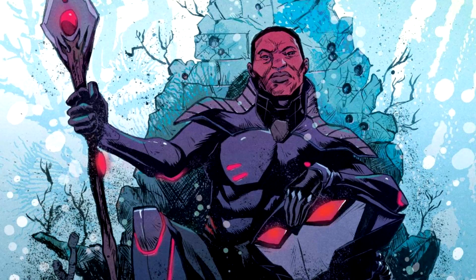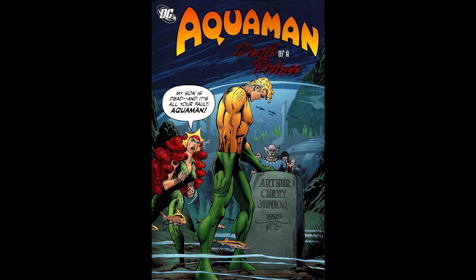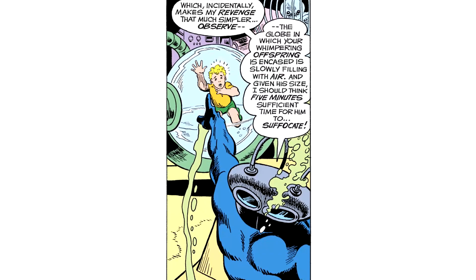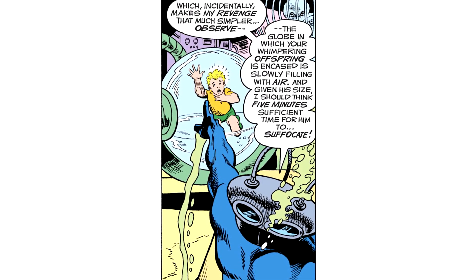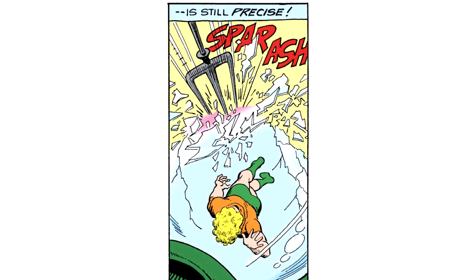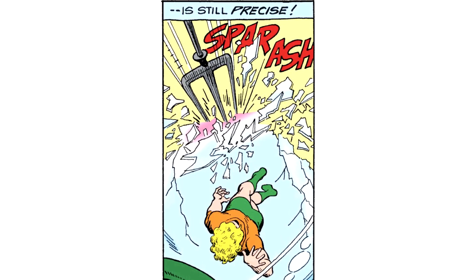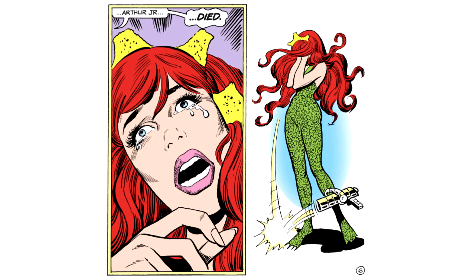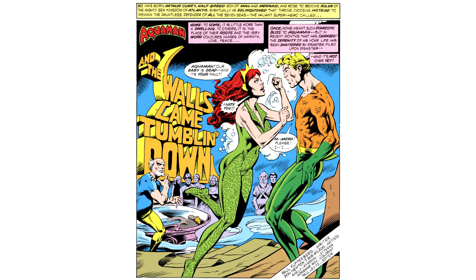Manta is a hater through and through and he's done some pretty awful things. But arguably the worst of all was in the Death of a Prince storyline, when he lured Aquaman and sidekick Aquaboy into a trap. He forced the duo to fight as Aquaman's son — aka Aquababy — slowly suffocated in an oxygen-filled encasement, because Aquababy could only breathe underwater. Aquaman manages to destroy the death trap using his trident, but it's too late — Aquababy had already suffocated. Losing a kid is bad enough, but to make matters worse, Aquaman's wife Mira holds him responsible for the death and frequently tells him so. So Black Manta killed both Aquaman's kid and ruined his marriage.